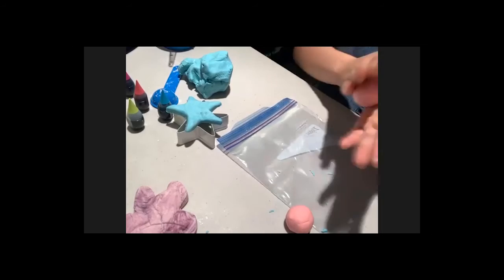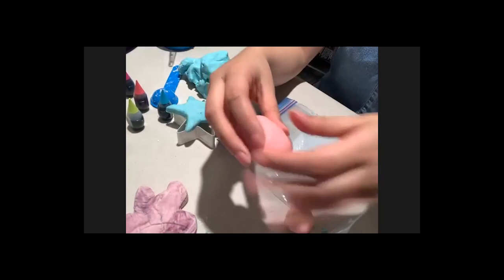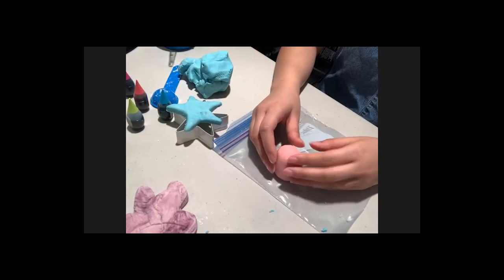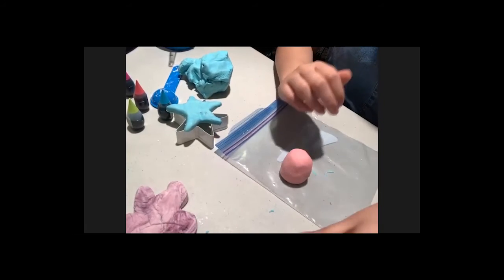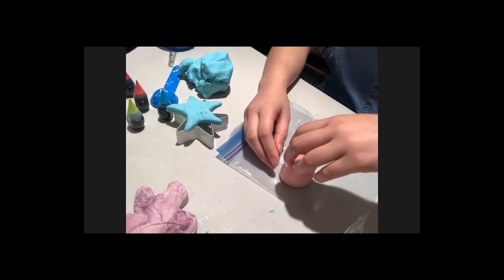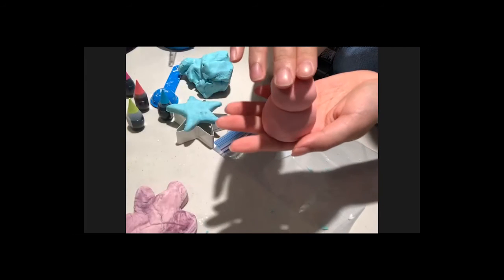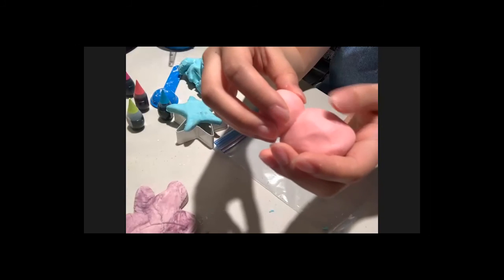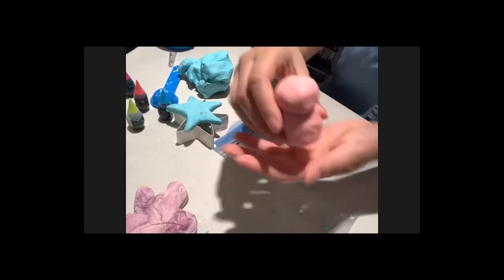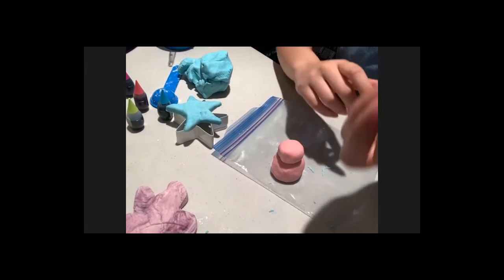We'll make the dog sit up since play-doh can't stand. Attach the head to the body using the 'stick and squish' technique — press them together firmly so they stay. For the ears, shape a small piece of play-doh into a teardrop or raindrop shape: flatten it a little, pinch the top to a point, and press it onto the side of the head with a stick and squish.